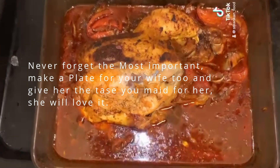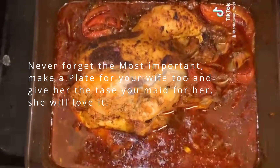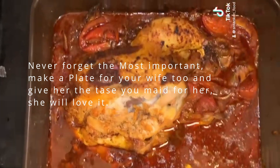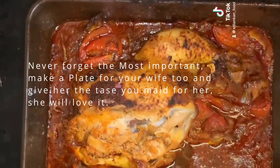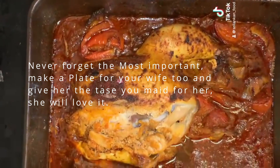Give her the taste you made for her — she will love it, believe me. By the way, thanks for watching. Until then, see you next time with another ingredients food.